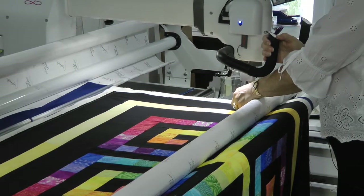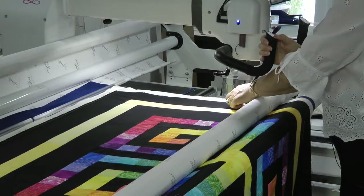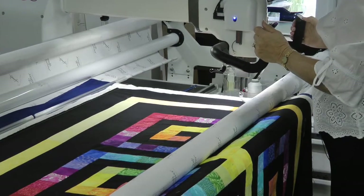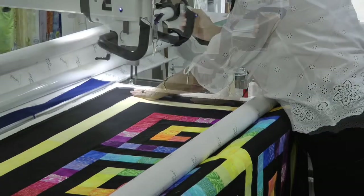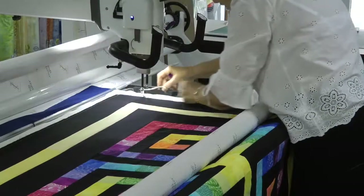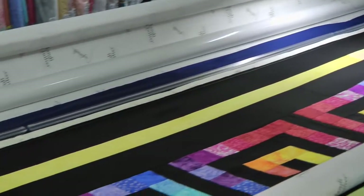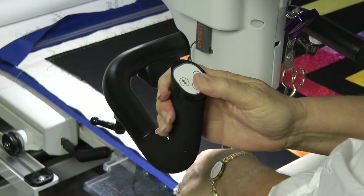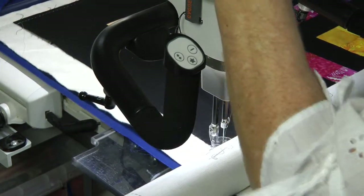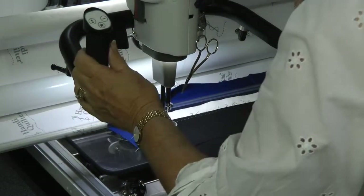I've still got my basting stitch on. I pull up my ends — I've still got not the colour I'm going to use on the thread on the machine. Vertical lock on, and just go up the quilt. And that's that side secure. Then I'll come over and do the other side. Remember you don't see these stitches — they're taken out, they're easy to pull out. I do a little tie off, put my vertical lock on, and just go up the quilt. There we go, all done.